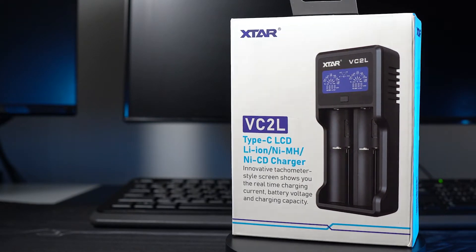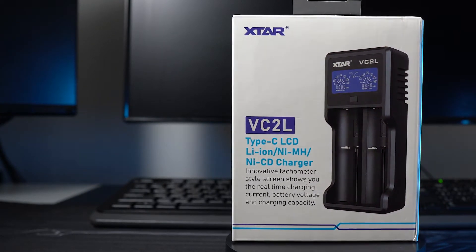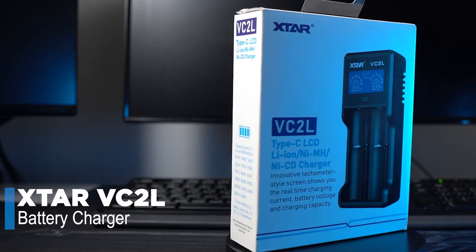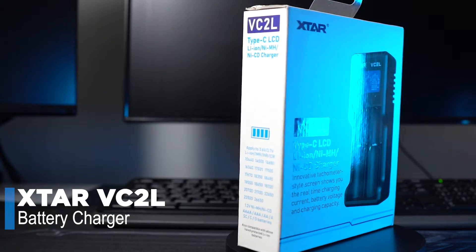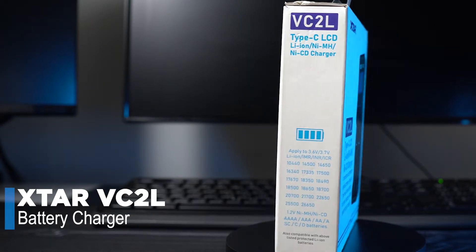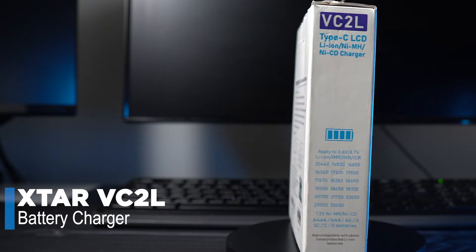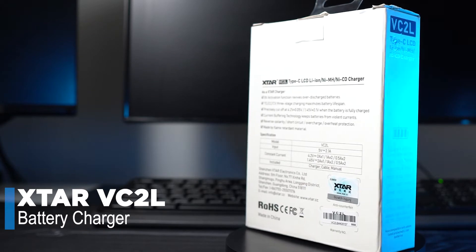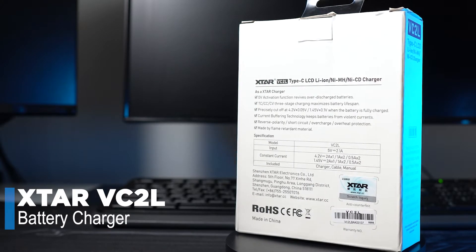Hello everyone and welcome to my channel. Today I'm going to review the Xtar VC2L battery charger — it's one of the upgraded versions of the earlier VC2 model. First, I want to thank Xtar for sending me this charger for this review, and if you're interested in getting this product I will leave the link down below.